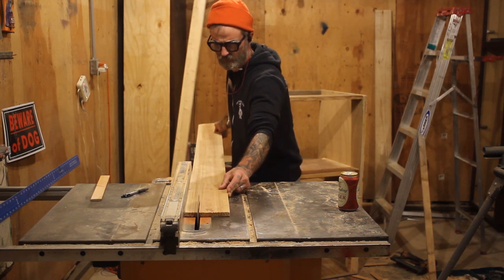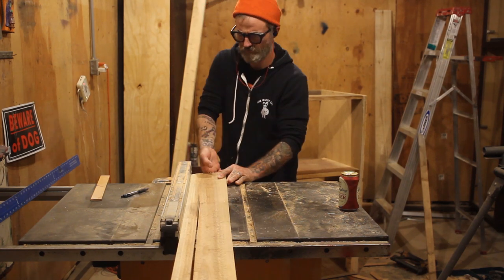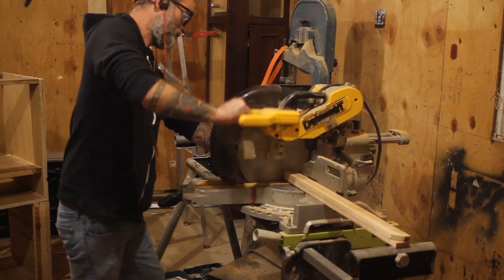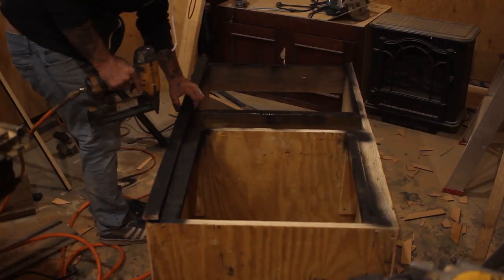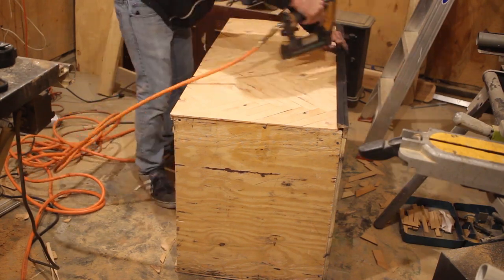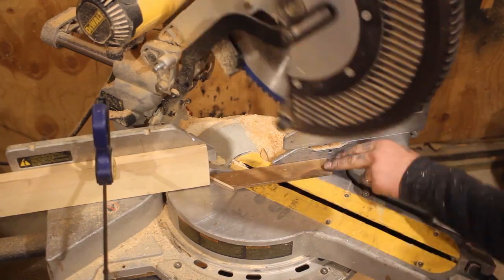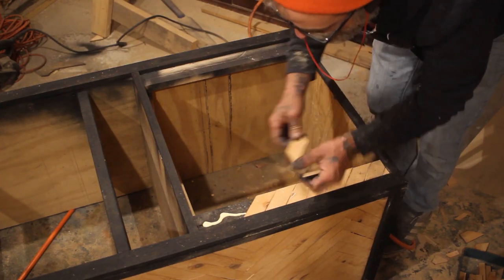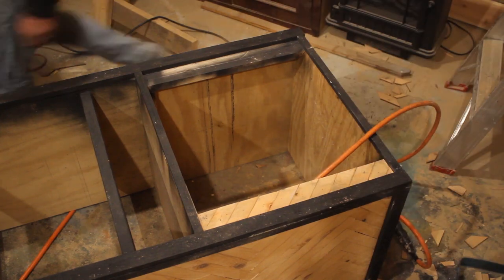I used some cedar fence posts I had laid in the back for the trim of this cabinet and painted them black with spray paint. I started nailing the trim on to all of the edges of my cabinet. I cut boards at a 45-degree angle to go down the sides of the refrigerator and those little fill-in spots, then glued and nailed those on. I put some casters on the bottom.